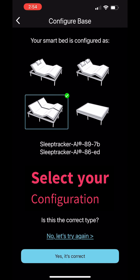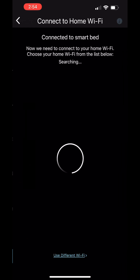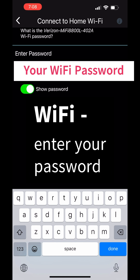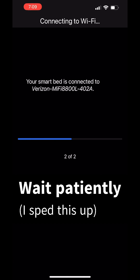Select your configuration. If you have two bases, you'll select that option. Then you'll connect to your home Wi-Fi network — search for your network, enter your password, and it'll take a few minutes for this step.